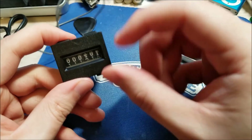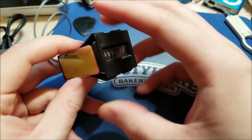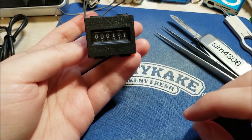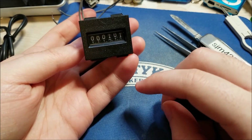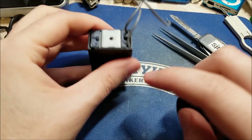It only counts in one direction. This is meant for just counting some kind of event. This would be good for pretty much any automated process where you want to count the number of events where it just receives a pulse. So let's give this guy a pop open and see what's inside.